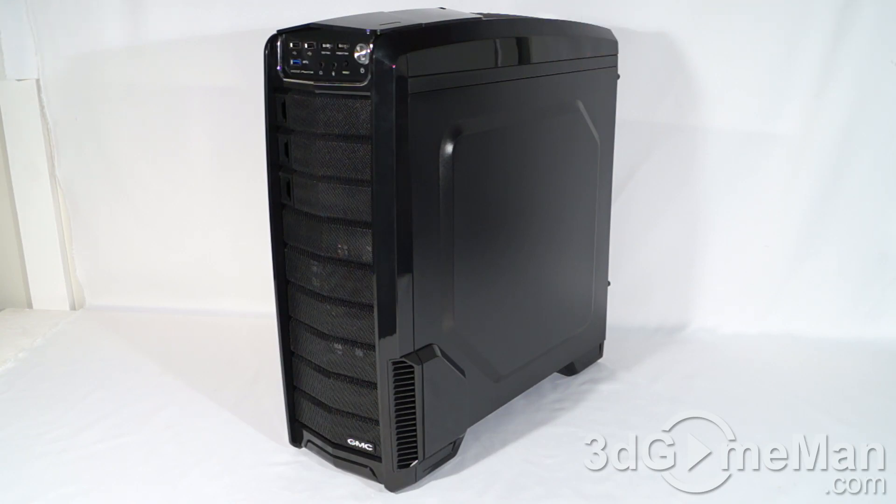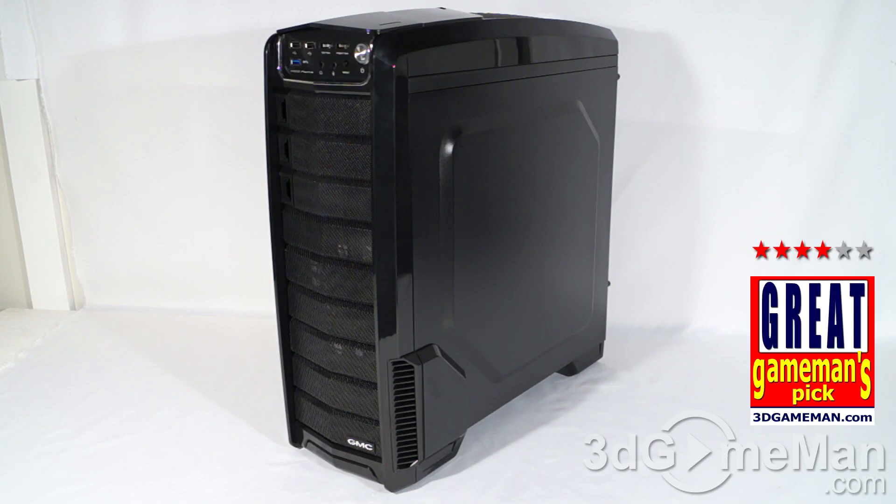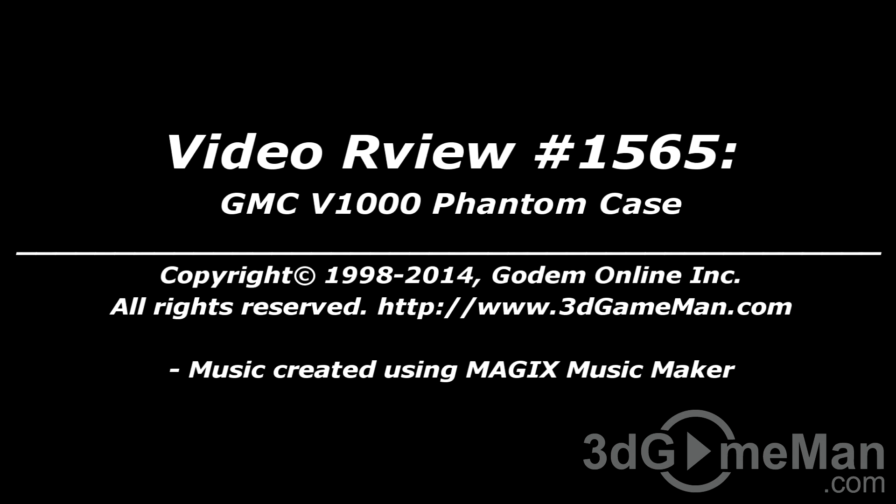The steel on it isn't that thick, but that's an advantage in one way because the combination of plastic and steel does make this a rather lightweight case. Rating this product is rather difficult because while it does have lots of features, looks great, and is affordable, I can't get away from the fact that the plastic is rather cheap and the steel pretty flimsy. Overall though, this is a great product. Until next time, take care. Head over to 3dgameman.com to vote and check out the pricing.